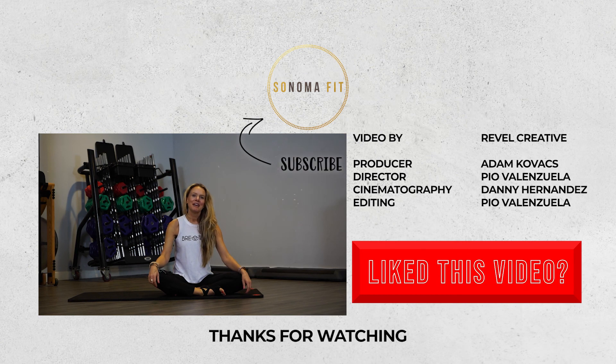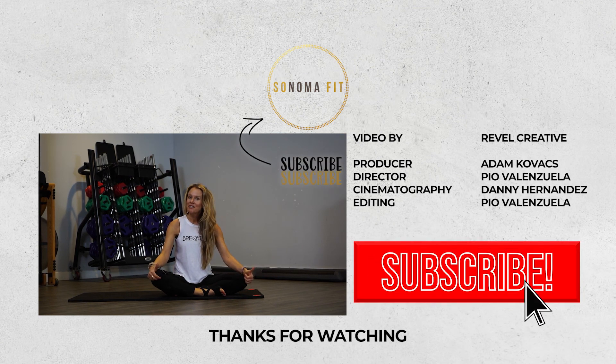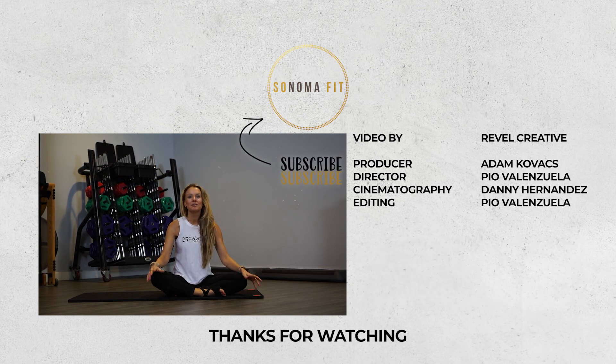Hey guys, thanks for joining me here for my barre videos. I had a lot of fun, I hope you had fun too. Make sure you like, comment, and subscribe to the videos, and share it with your friends. Thanks for being part of this Nolipid family. Thank you!